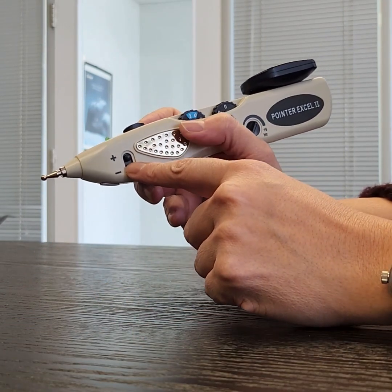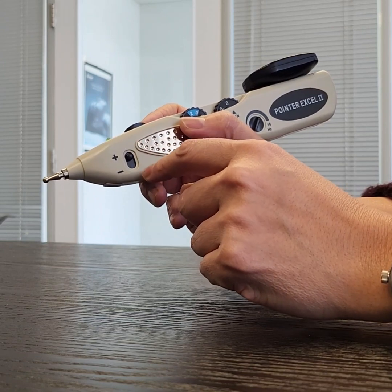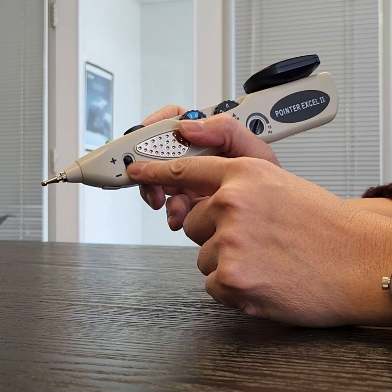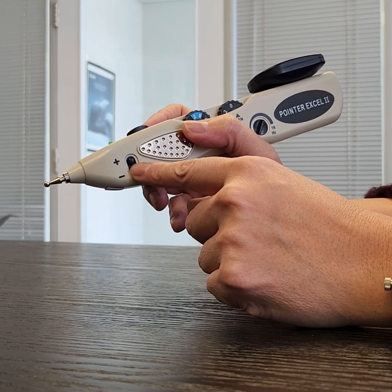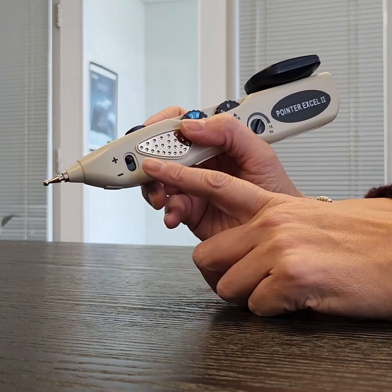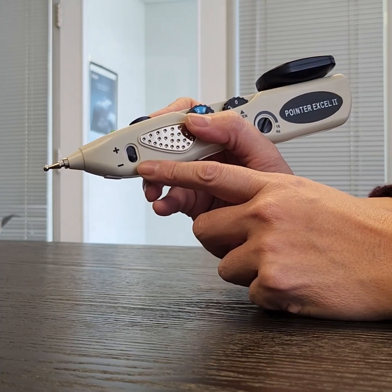There's also a polarity switch depending on the positive or negative output. Usually we keep it on positive. Sometimes if you think the stimulation has changed, make sure that this hasn't switched to negative, because it will feel different for some people.